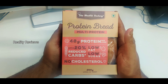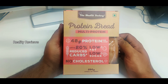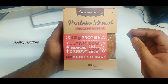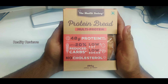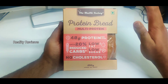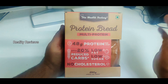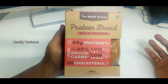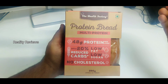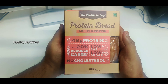We're going to unbox this and check the ingredients, the bread quality, and its taste. This has low fat, low sugar, and up to 20% reduced carbs. It comes with 48 grams of protein and does not have cholesterol. In case you want to buy it, just Google 'Health Factory protein bread.' If you're staying in and around Bangalore, you'll get it from the Insane Good app with free doorstep delivery.